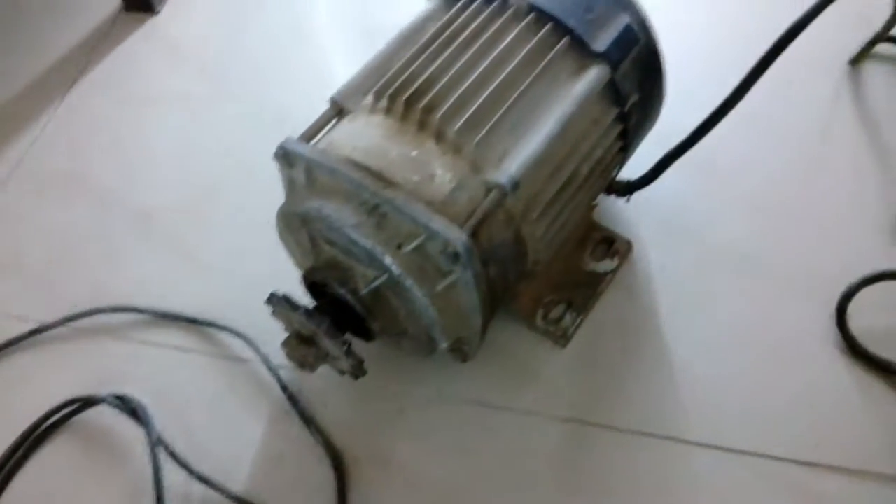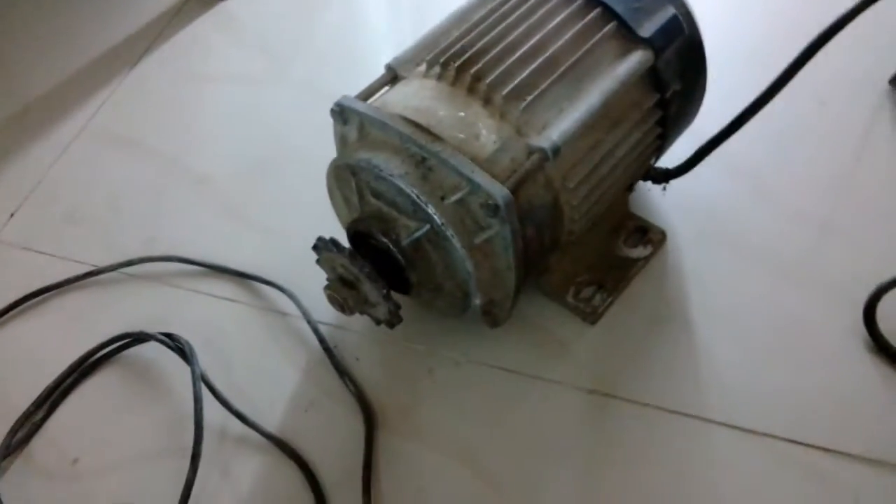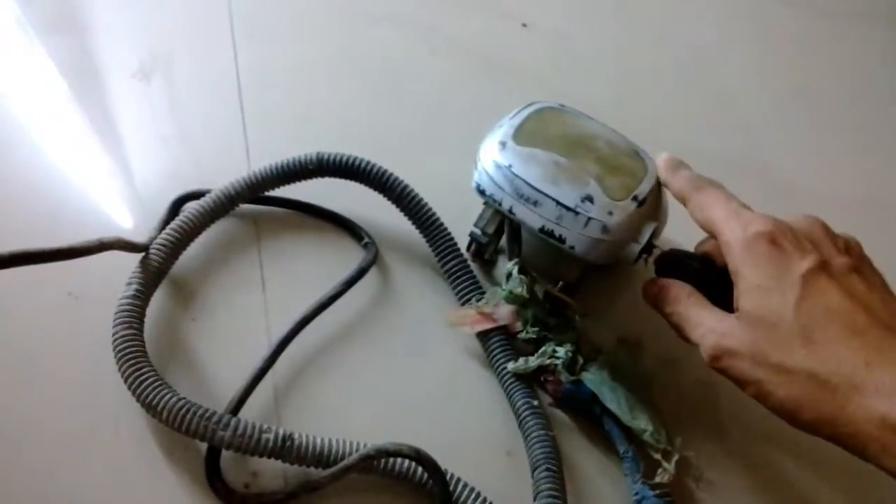These motors are 500 watt. I cannot see any label because it's really dirty, but probably the label is here, which would say what power it is. Now this is the display unit — you can see it has a key to turn it on and off.